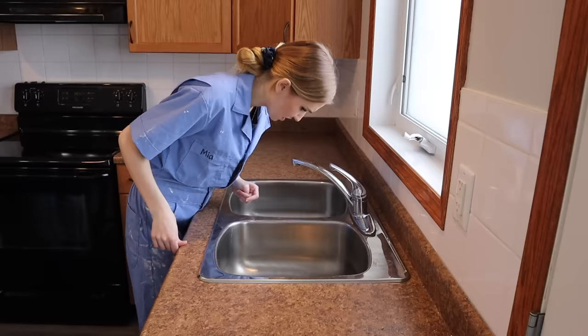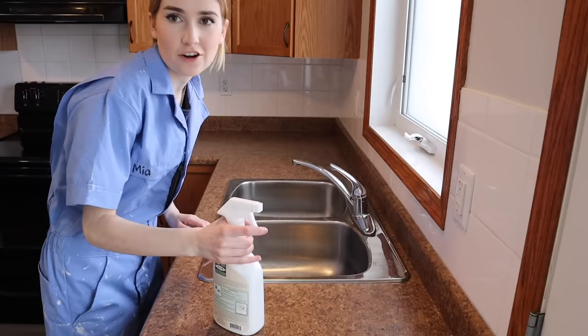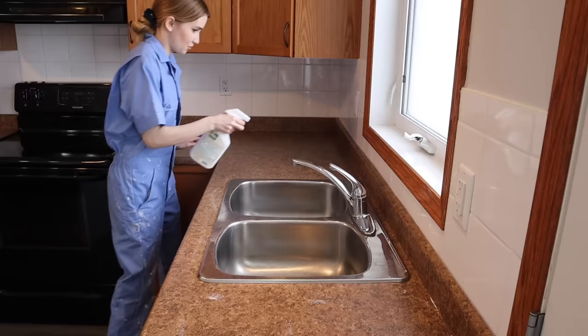Now that the countertops are clear, we have to actually clean them. I got this TSP eco cleaner. TSP is something you hear a lot for cleaning kitchen stuff — whether it's cabinetry, backsplash, or countertops — because it's really good at removing grease and oils. It's a strong, versatile cleaner known by professional painters as an adhesion improver for any surface to be painted. Just spray it down and let it sit for three to ten minutes.